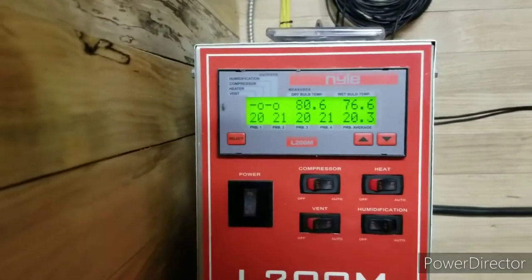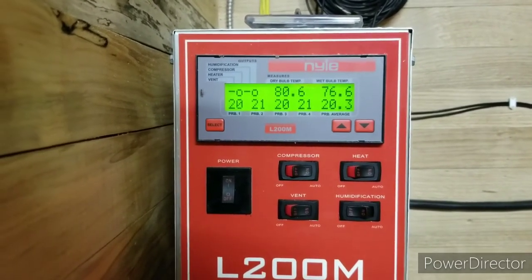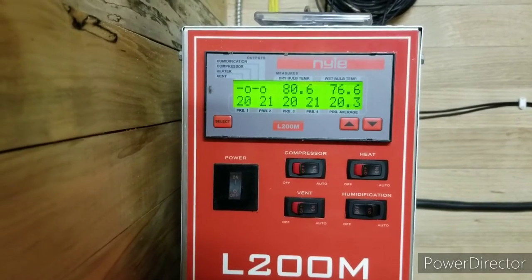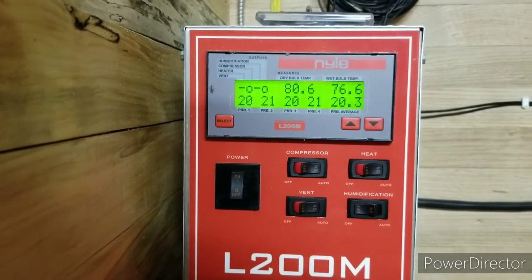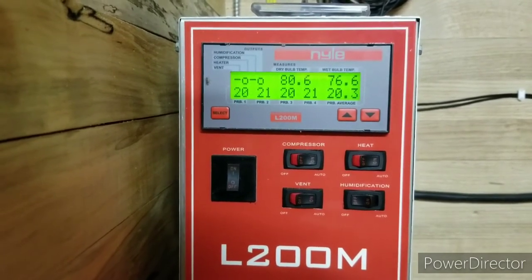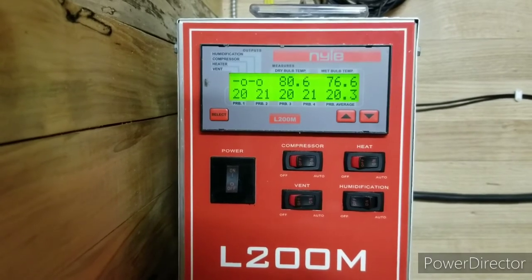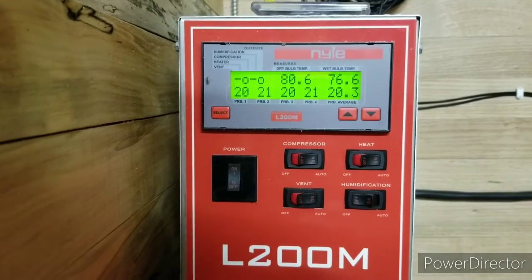Okay guys, here we are again. It is quarter till 11 at night, and that's how far we've gotten. Still heating up. We'll come back in the morning and see how far she's gotten. I don't believe the compressor will kick on until that wet bulb reaches at least 95. See you in the morning.